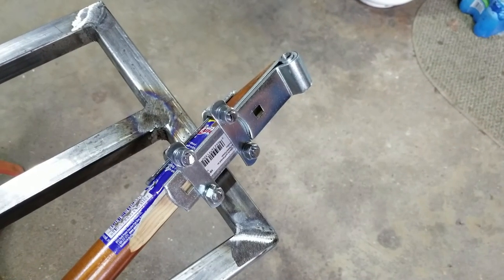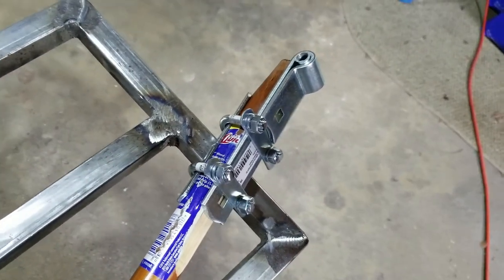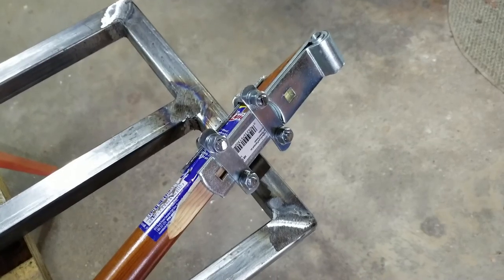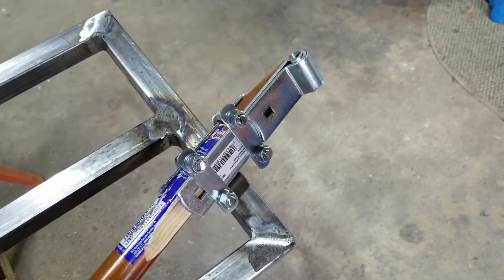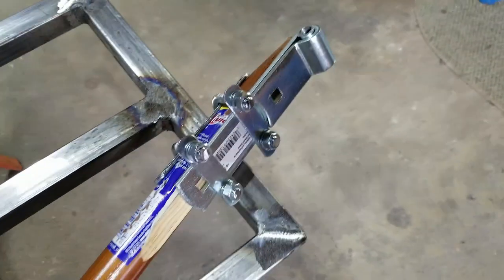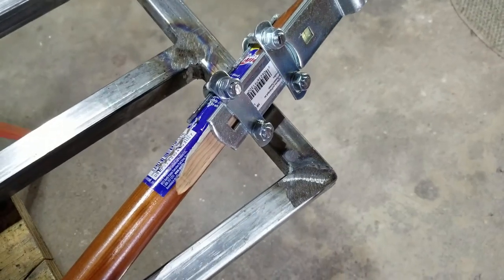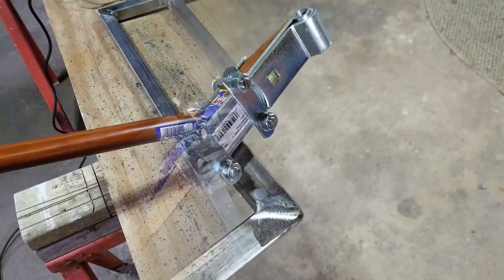I wanted to quickly show you the finished handle for this project. All it really is is that simple gate hinge along with that steel sleeve that was press-fit in, and two U-bolts clamped down onto a slightly flattened broom handle.